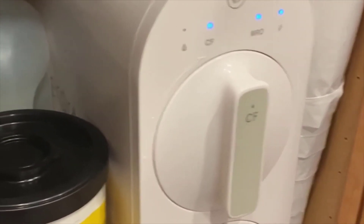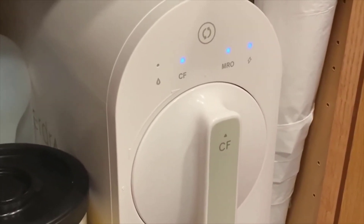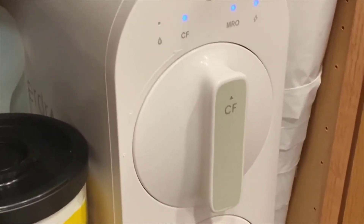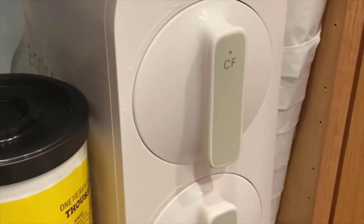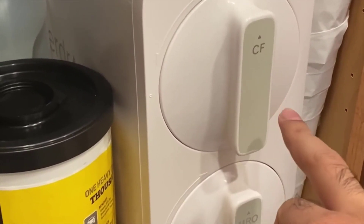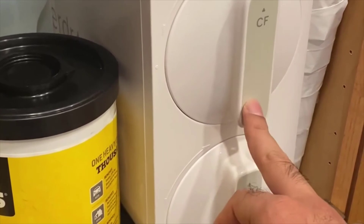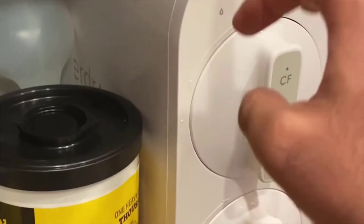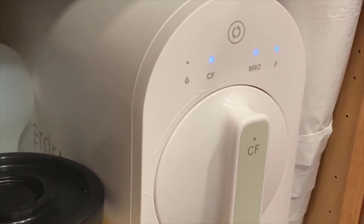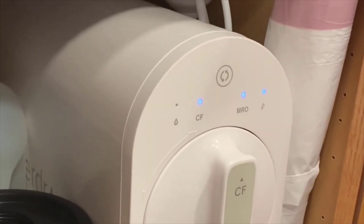Having used the new tankless systems like this, I don't think I could ever go back to standard tank reverse osmosis systems anymore. It's just too convenient — it's always nice having that super high flow water all the time without it ever petering out on you when you start using the water from the tanks. Highly recommended. If you have any more questions about it, just leave them in the comments below. Thanks for watching, guys, and have a great day.